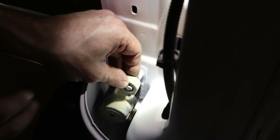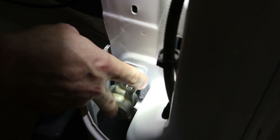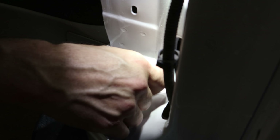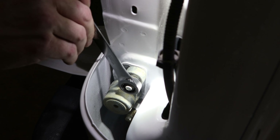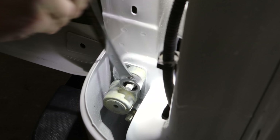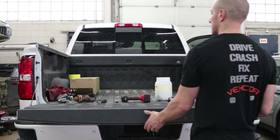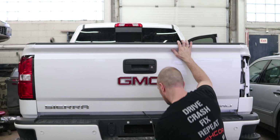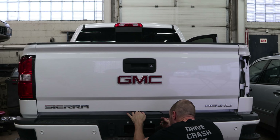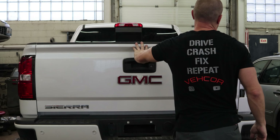Now we're going to install the tensioner for the soft opening tailgate. Open the tailgate a little bit and it'll slide on, then just put the nut on. Those are the bolts that protrude through from the hinge on the other side. Now run our wires through the bed so we can plug them in underneath. And now our gate opens like it should.